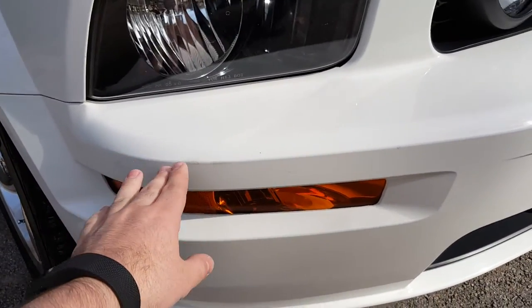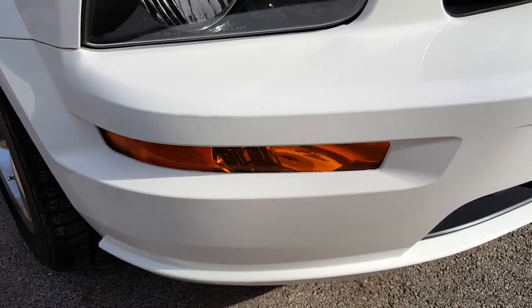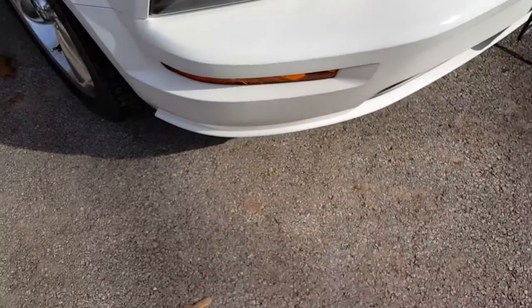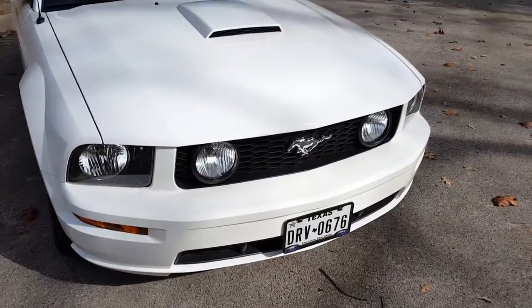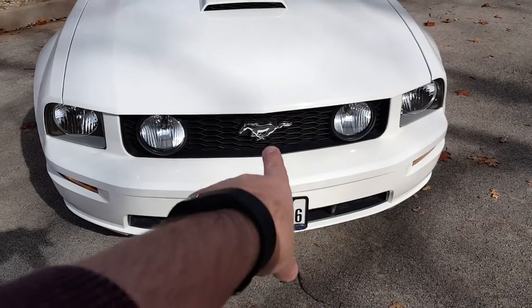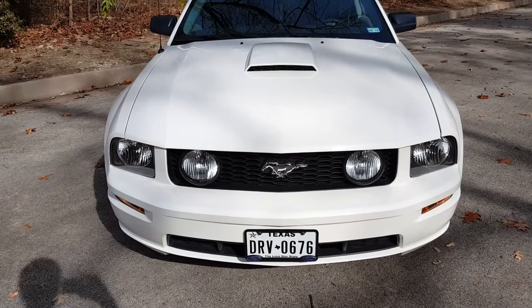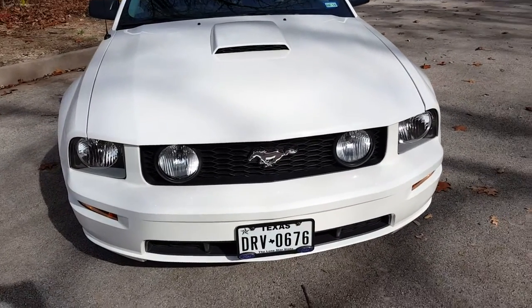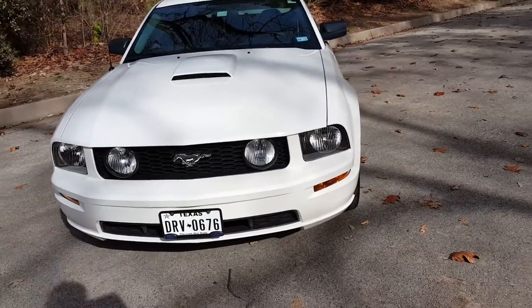There was a little scrape right here that the previous owner touched up. I'm going to be getting rid of the orange signal markers really soon, probably in the next few weeks, because I just think they look ugly. Did Plastidip the chrome on the license plate frame. Thought about Plastidipping the Mustang emblem black but decided against that pretty quickly — I just think it looks good chrome. I'm not usually one for chrome, but in subtle amounts on this car I think it looks good.